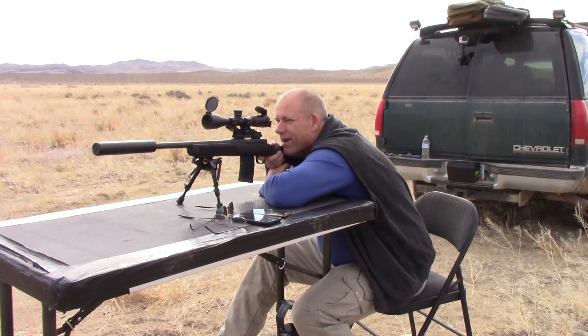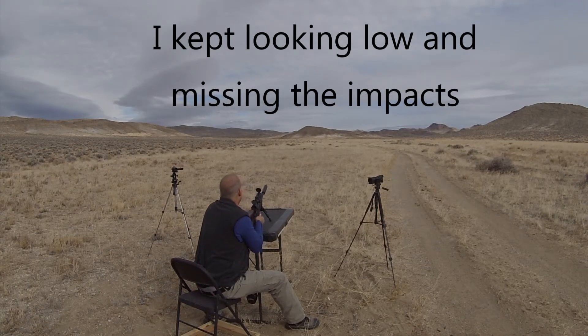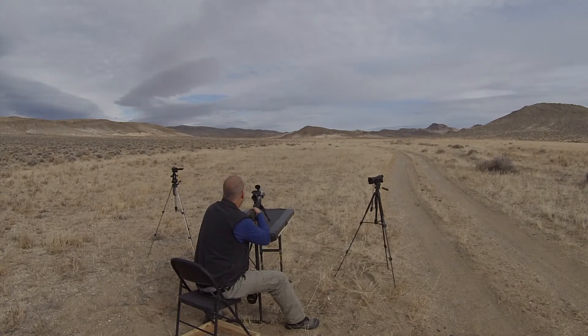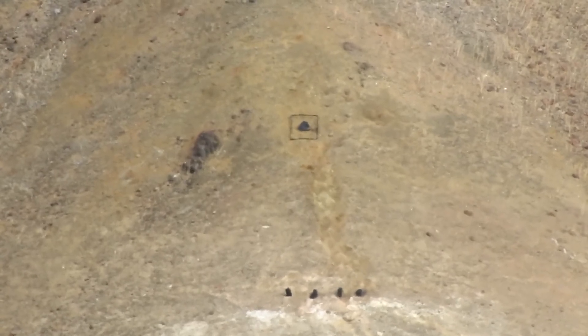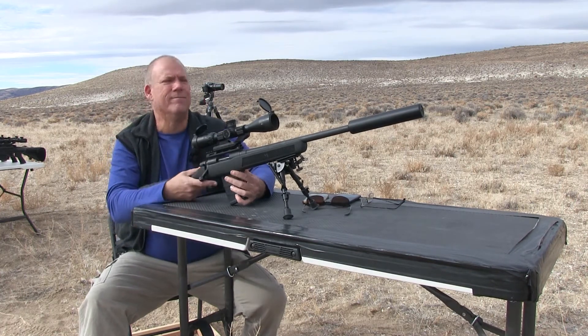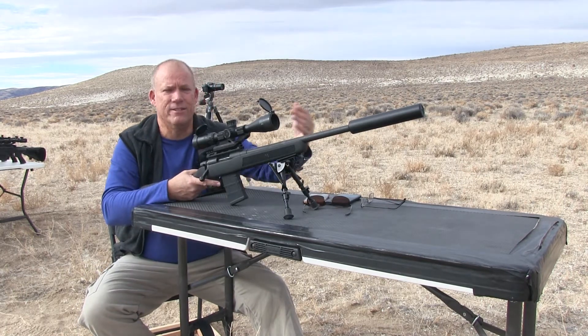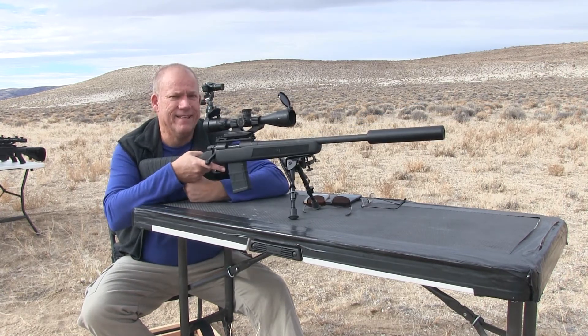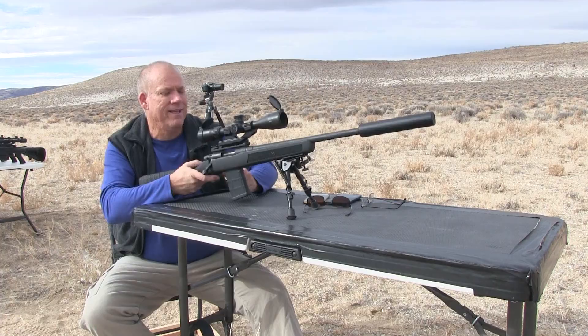I didn't quite catch that one. Nine-power scope — it's hard to pick it out out there. So I'm going to try the same spot, see if I can spot it this time. I think I'm losing about 240 feet per second with eight inches less barrel. So the impacts aren't very big out there — really hard to spot.